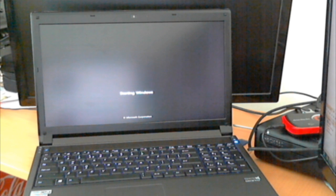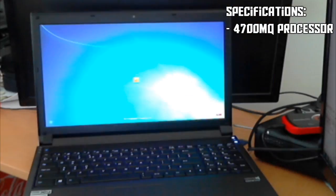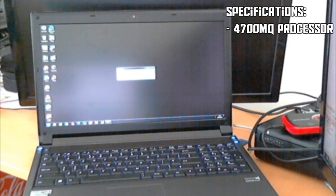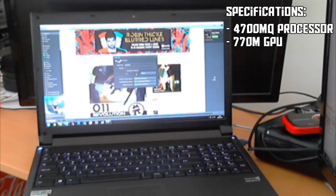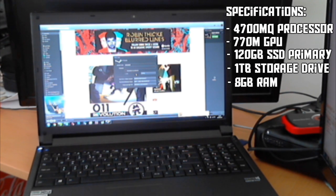The specifications of this laptop: the processor is a 4700MQ Haswell processor released in June of this year. It's one of the new Haswell processors from Intel, which is very similar to the 3570K desktop CPU and benchmarks around the same as that processor. The graphics unit is a 770M, which is very similar in benchmarking figures to the 650Ti. It's got a 120GB solid state primary drive with Windows 7, a 1TB secondary storage drive, and 8GB of RAM.